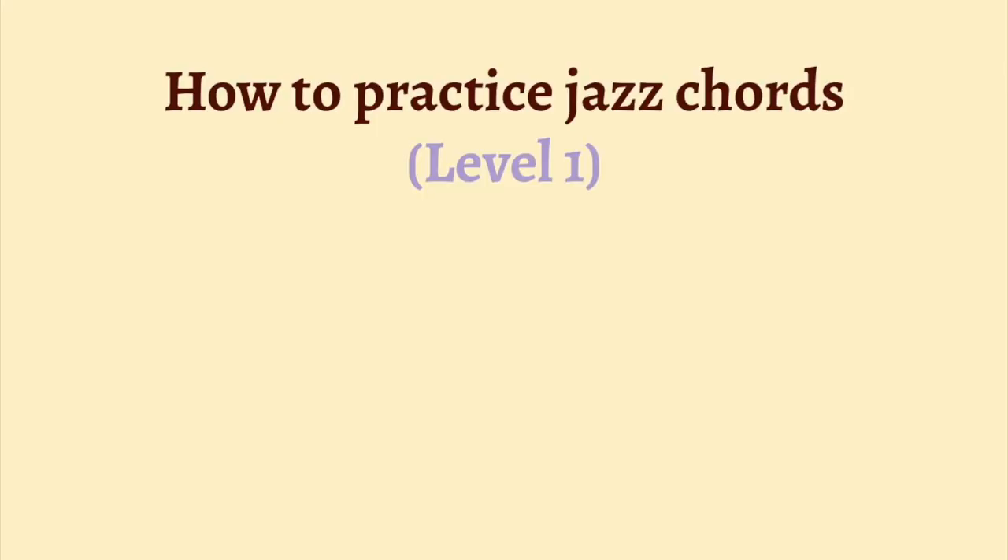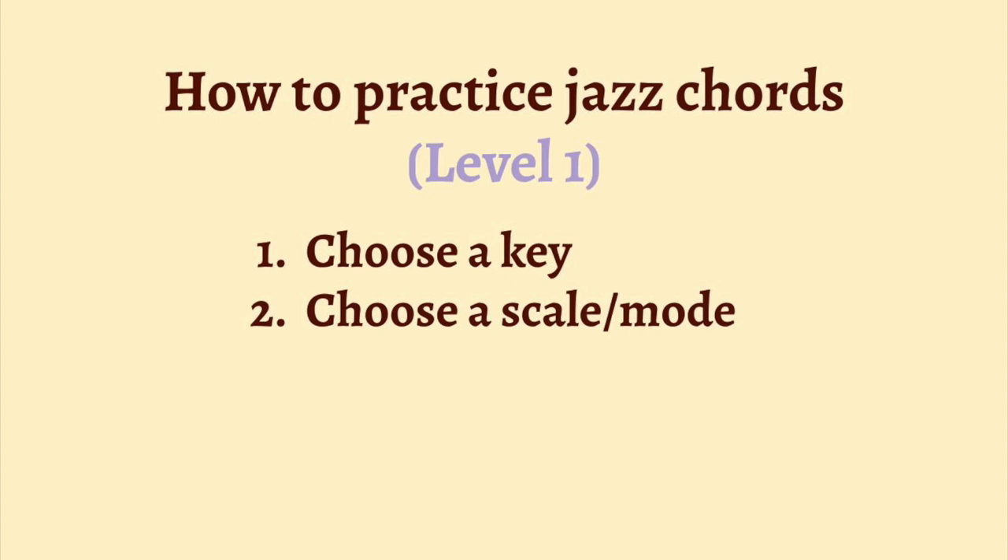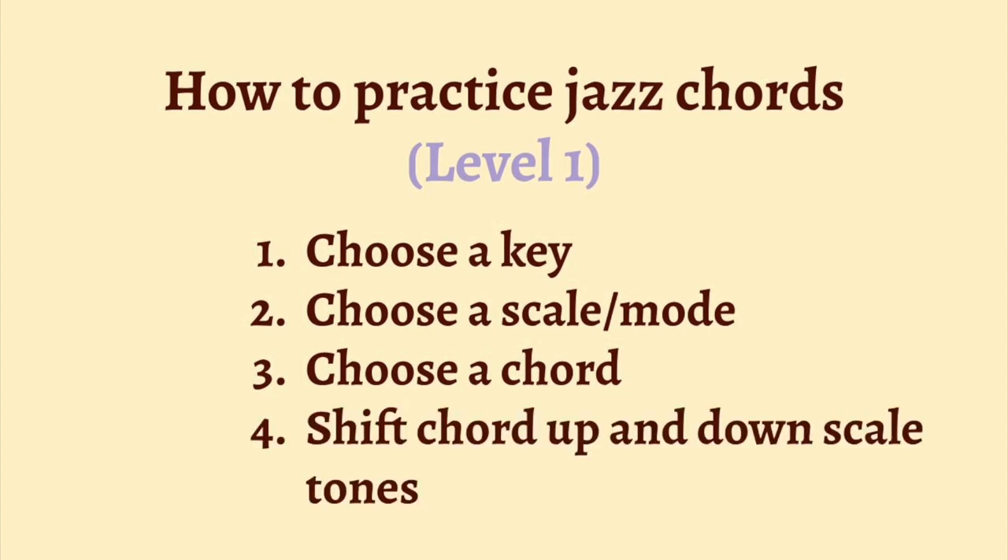Today we're going to break down a method that I came up with to practice jazz chords. Step number one, choose a key. Next, choose a scale or mode. Step three, identify a chord that works well with the scale or mode. And then the exercise is to take the chord and shift it up the scale tones and then back down.